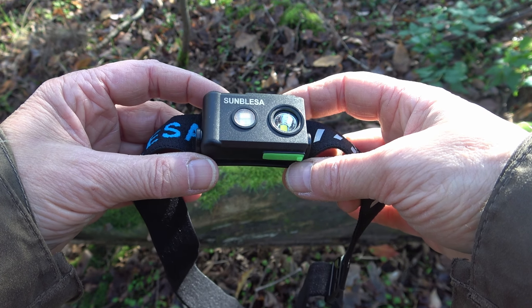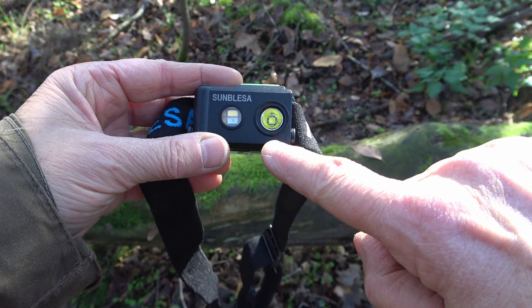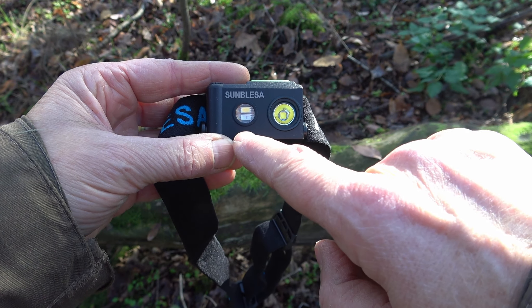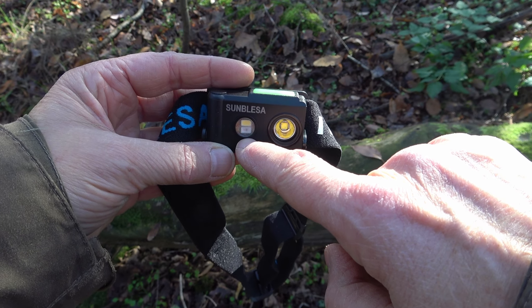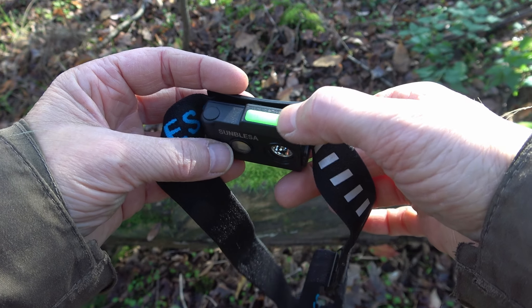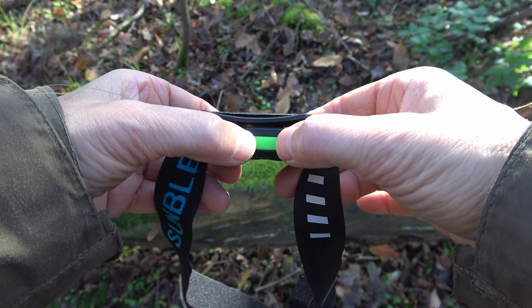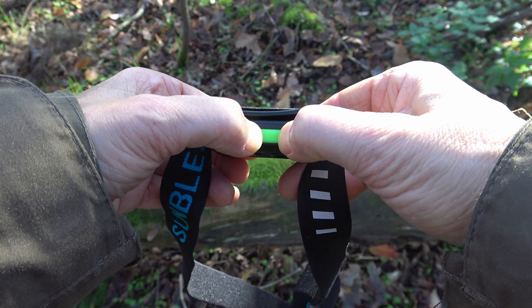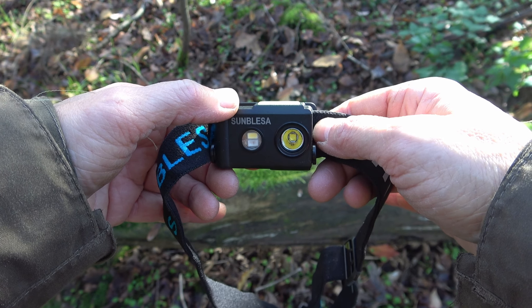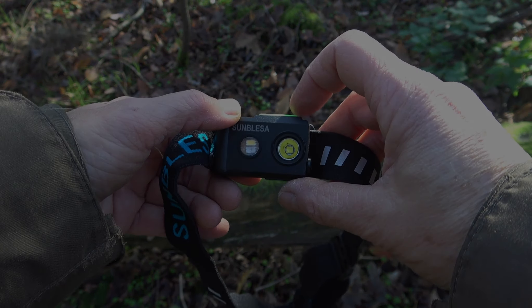There are two different LEDs on this head torch. There is a lock against unwanted switching on. If you press the button for three seconds you get a small flash, and now you know the lamp is ready to use.